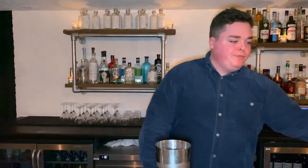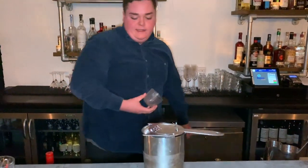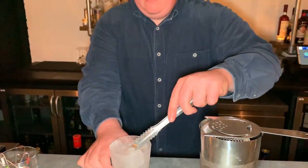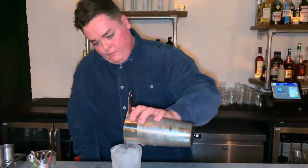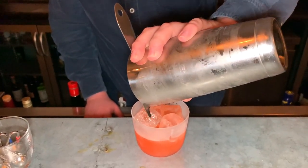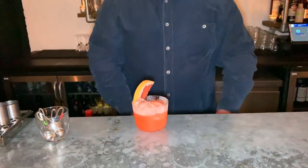Give it a taste. Next, we're going to ice up a rocks glass and single strain. Finally, just going to garnish with a slice of grapefruit.